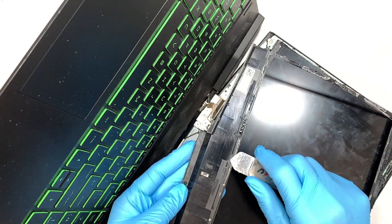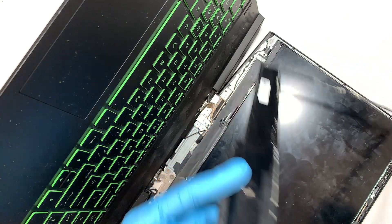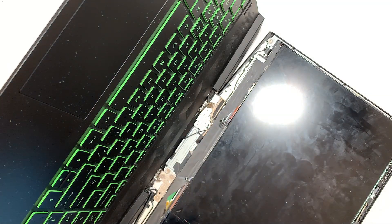There's tape all around the corner — it's taping down the bezel. So let's put the bezel to the side.